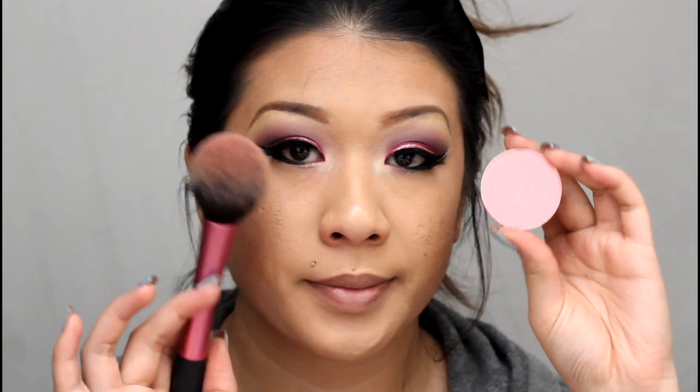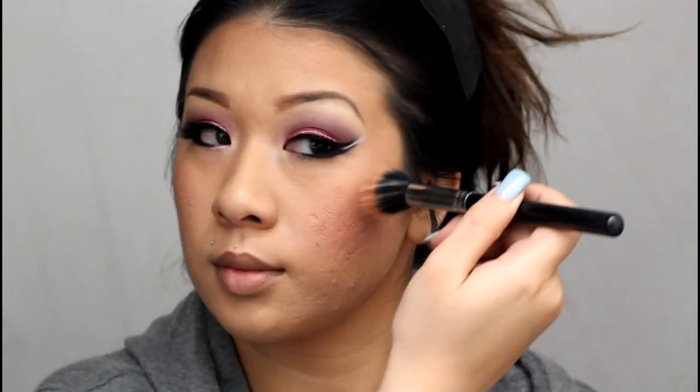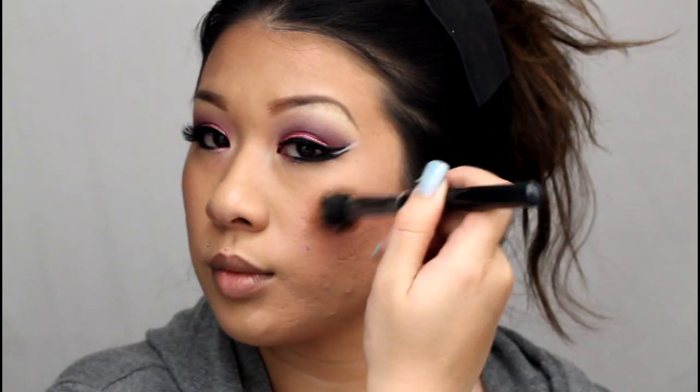Now going in with blush — I'm using MAC Powder Blush in Love Cloud with a Real Techniques blush brush, applying it to the apples of my cheeks and blending it out with the Kabuki brush. For highlighting, I'm using my Dior Amber Diamond Powder Highlighter with a duo stippling brush, applying it right to the tops of my cheekbones and a little bit on my temples.